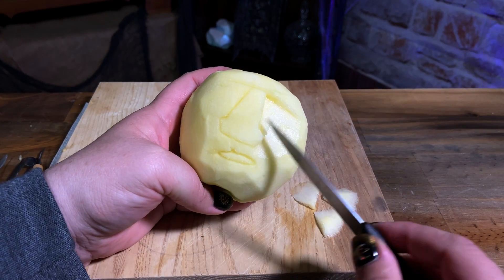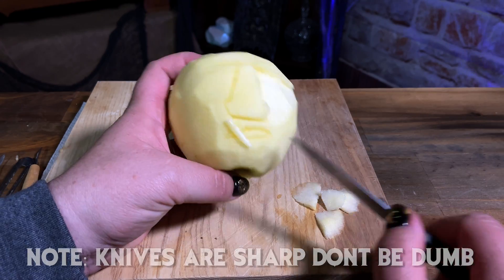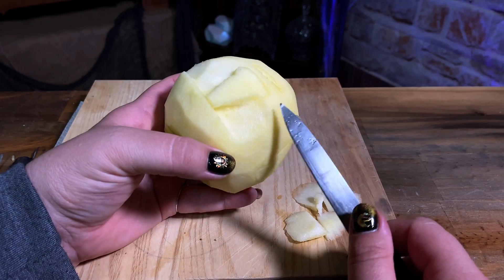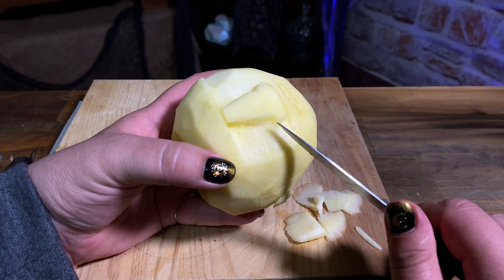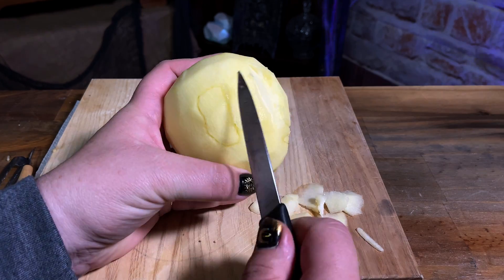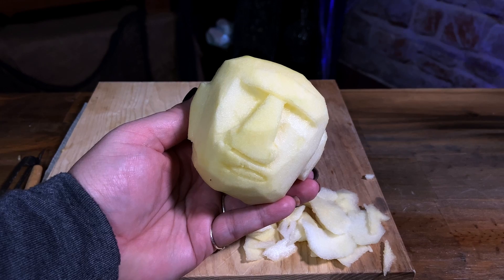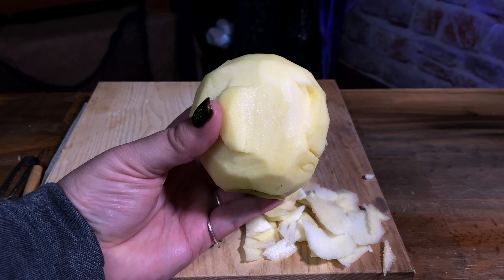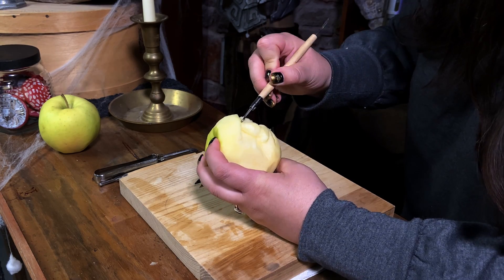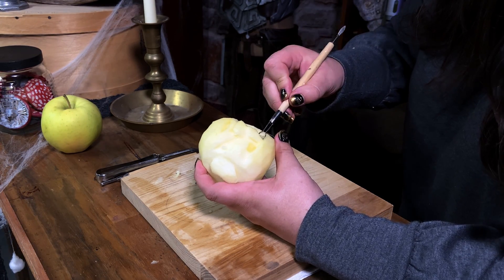Just go slow until you're comfortable carving. And remember, these faces are supposed to be deformed anyways — don't sweat it if it's not anatomically correct. Carve deeper under the eyebrows to create a gaunt eye socket. Clay sculpting tools are great for this.